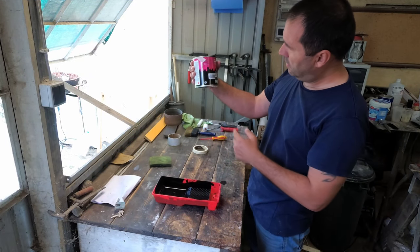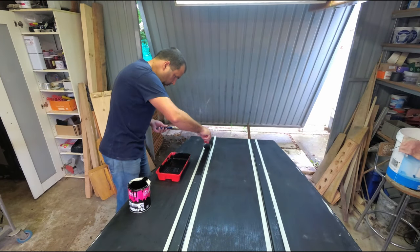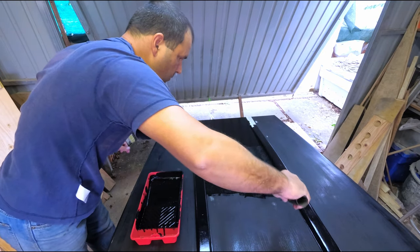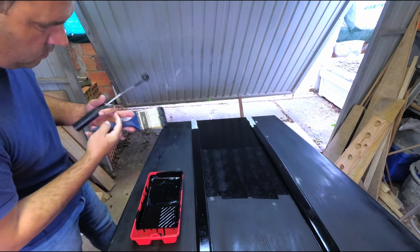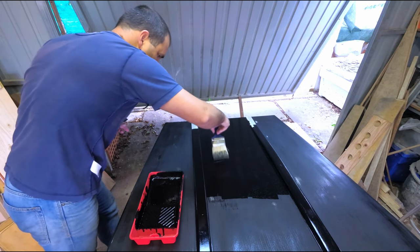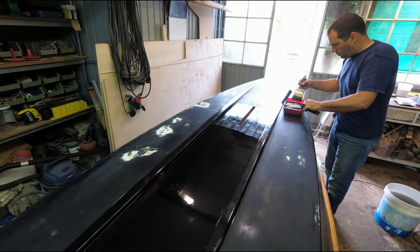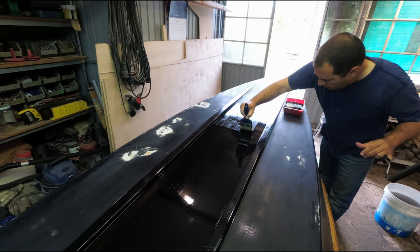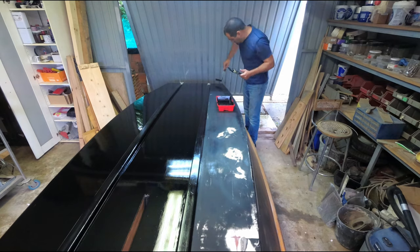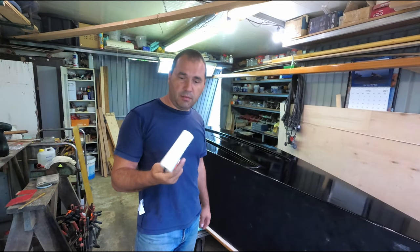Ample, ample looks. I've thinned it by 10%. I'm going to do the first coat with this and then we'll see where I go from there.